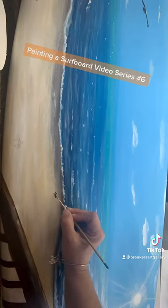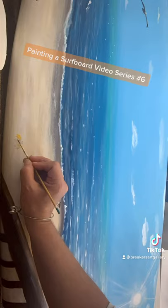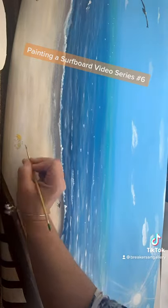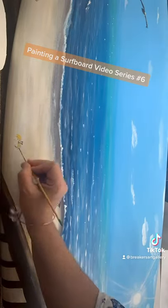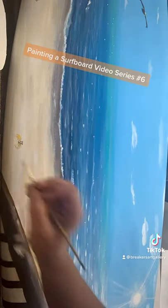Putting some sandpipers on the beach, little birds, ghost crab — these are all going to be built on and worked on. So if you stay tuned and see my progress here, working on a surfboard at Breakers Art Gallery.